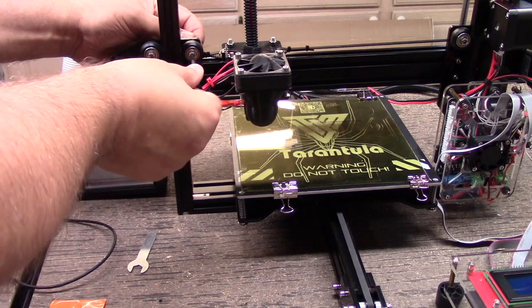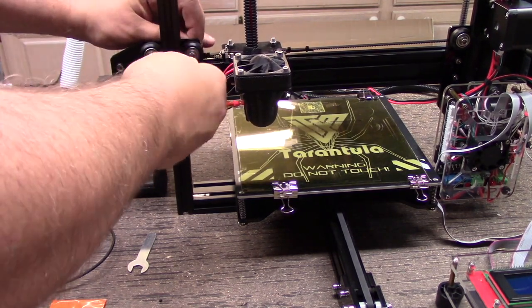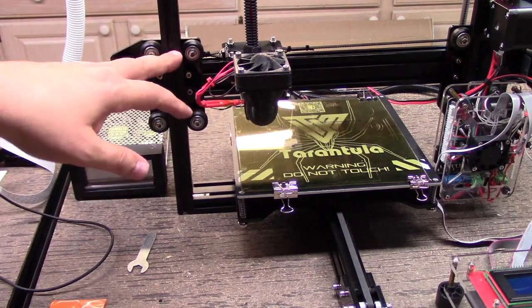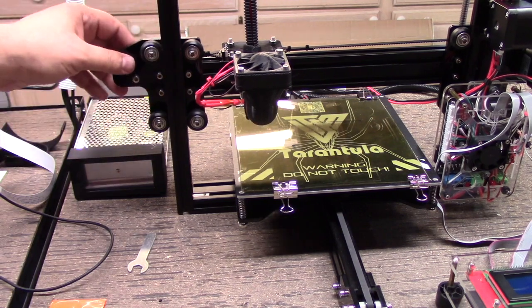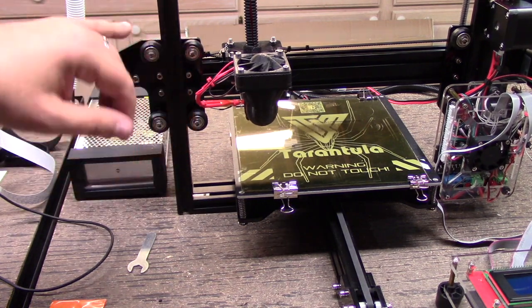One of the things this will do is allow me to tighten this up far more than I had before. I actually had to have these somewhat loose so they'd turn freely, which wasn't good because it added extra slop to the carriage. By doing it this way, it seems to work.